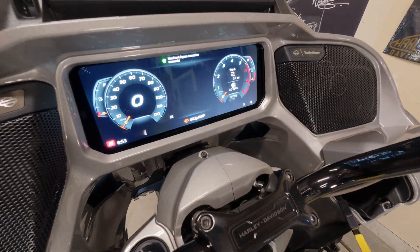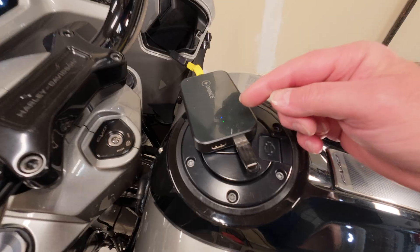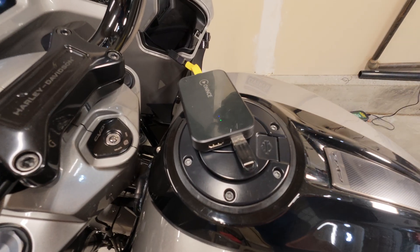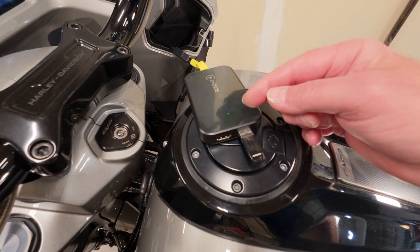Our headset is connected. Now we have a blue light and a green light has appeared. This is going to blink slowly for the next three to five minutes.